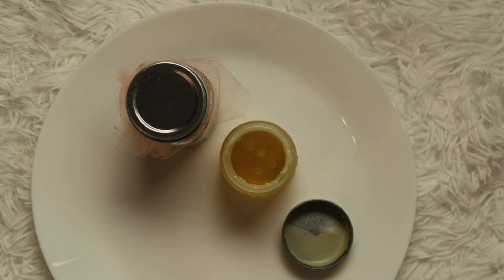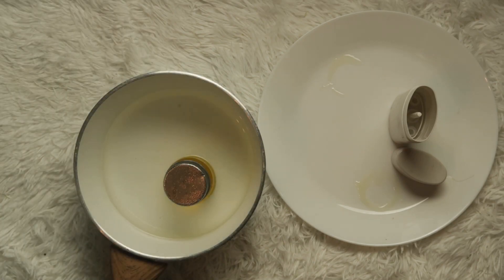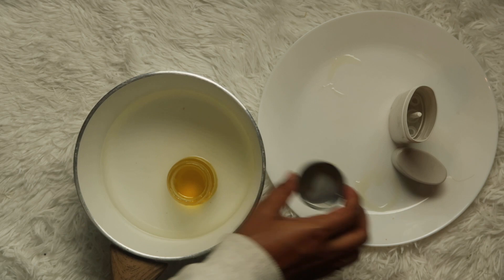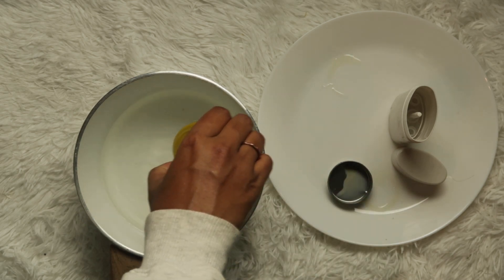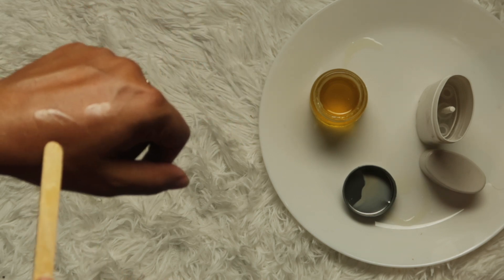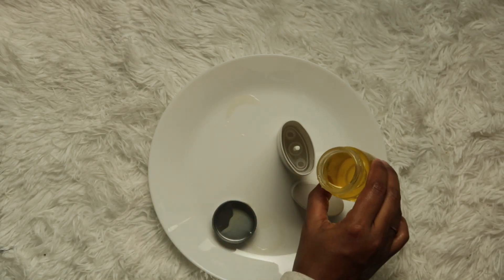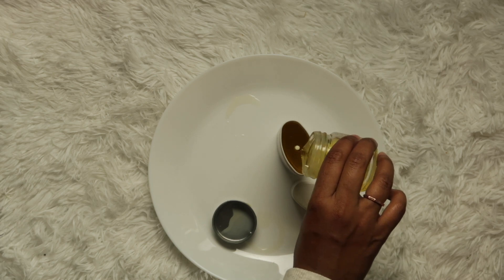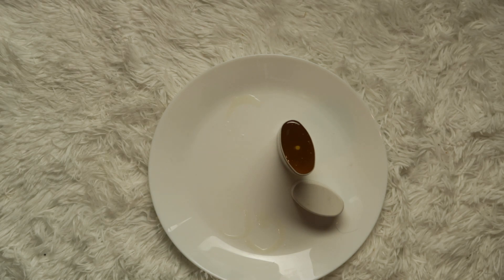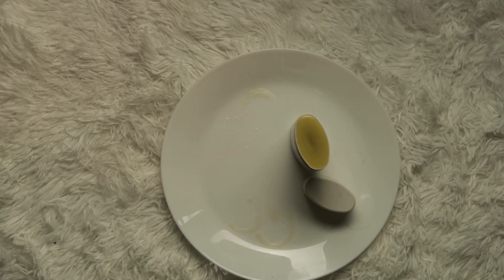I made just the right amount and everything is combined. It was solidifying so I had to put it back in hot water so everything could melt again and be easily pourable. Here's how fast it hardens — I spread a thin layer on my hand and you can already see it solidifying. So work really fast! Now I'm pouring everything into the deodorant tube. I had just the right amount, and I'm letting it sit so it doesn't move around.